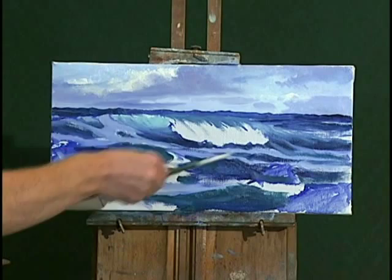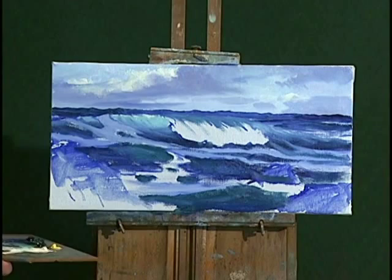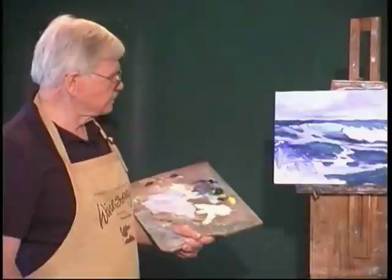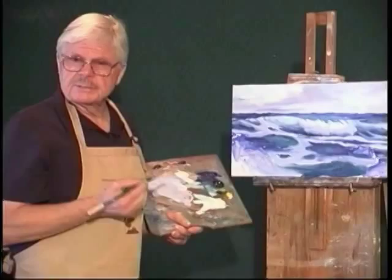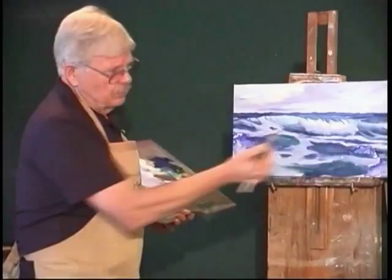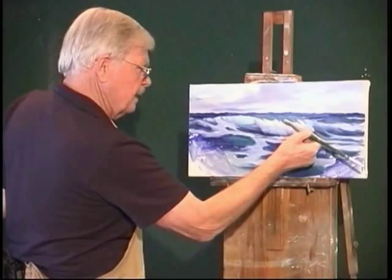Now this is in an active sea. In a very quiet sea you won't have all those foam patterns. In a stormy sea, the entire wave may be foam-covered, so you don't actually see any water at all. If sunlight shows up on clouds with a bit of color, it will on foam as well. And this is the breaker foam. So I'll just block that in — we'll refine it later.